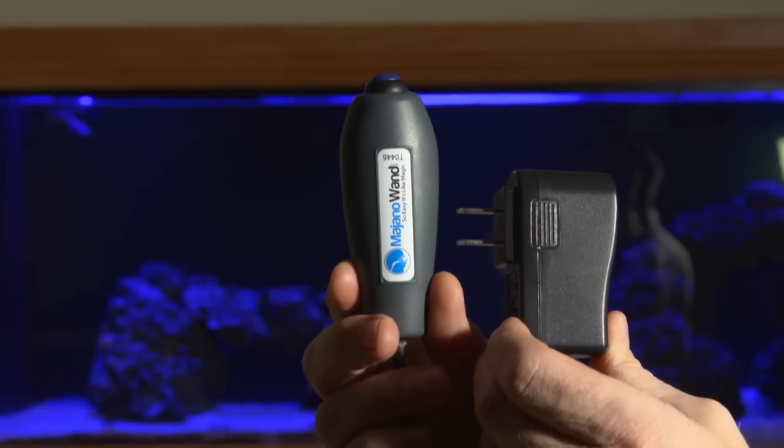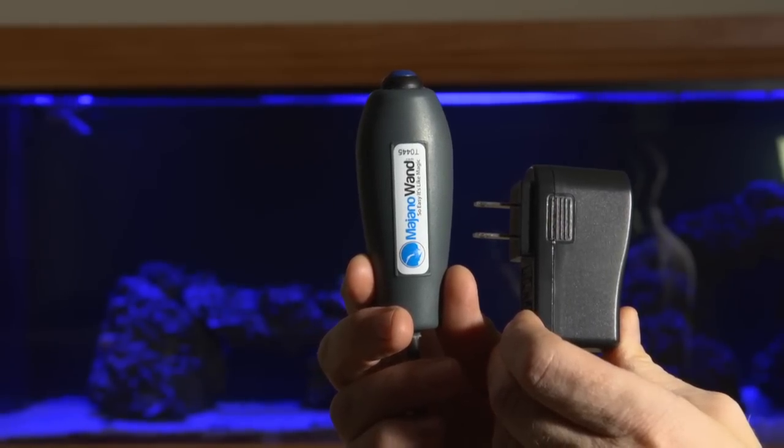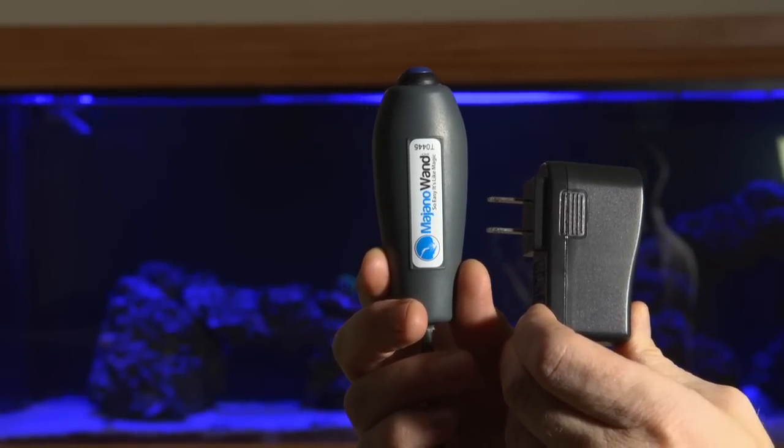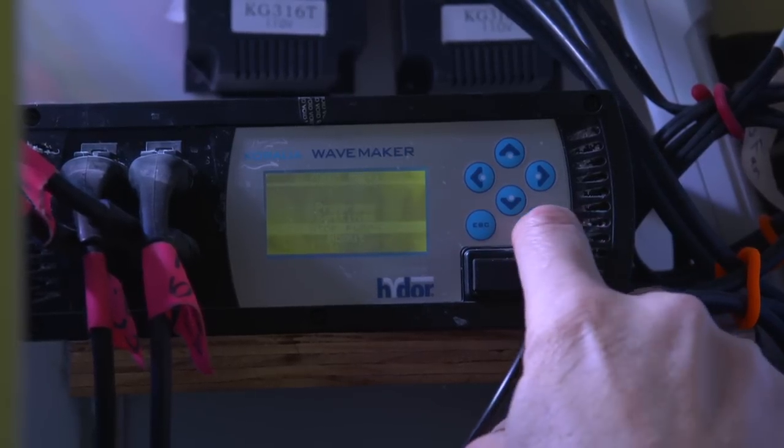Since the demo tank is two feet deep, we are using the longer one for this application. A major point is that you do not want to submerge the push button or power supply. Make sure you keep the push button and power supply out of the water at all times. Before I start, I like to turn off my power heads.